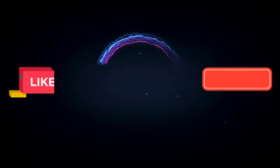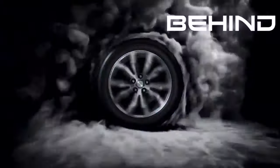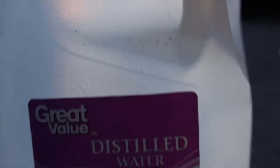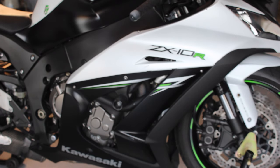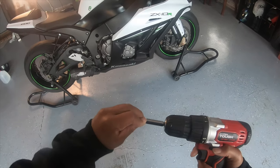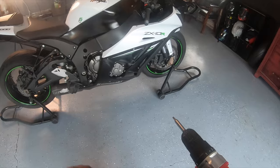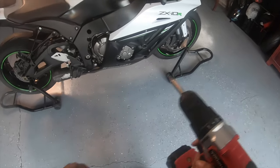The first thing I'm going to do is take off both sides of my fairing. I'm going to use a drill with a 5/32 bit right here, and you may need to use allen keys just in case you have some nuts that are too tight in there. Let's get to it.